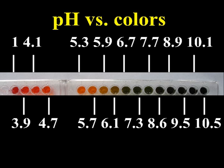To test this Universal Indicator, I added it to solutions of a certain pH. The pH values are given as numbers above or below the plate. As you can see, the indicator is red to orange in acidic solutions and yellow to green when the solution is neutral. Alkaline solutions will turn the color of the indicator to blue.